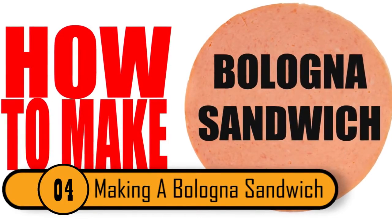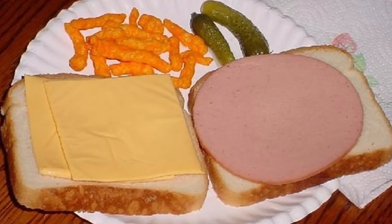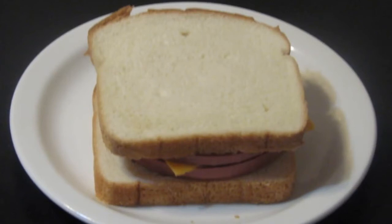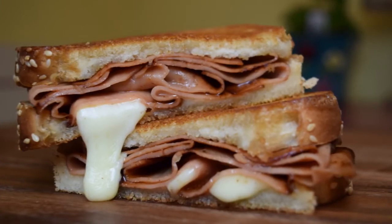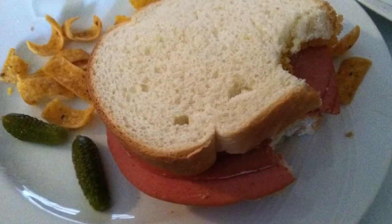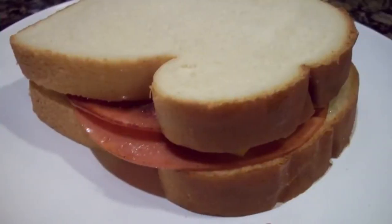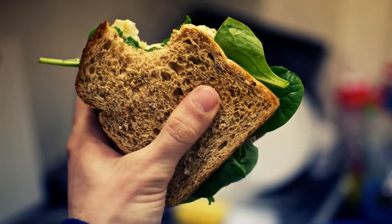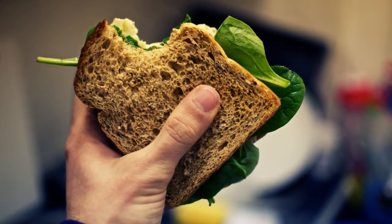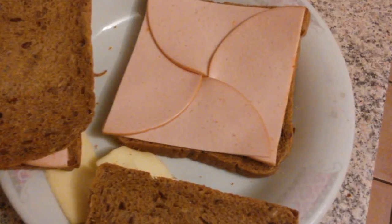Making A Bologna Sandwich. When you make a bologna sandwich, the bologna sits in the center of the bread, so you get nothing when you bite the edges. Even overlapping two pieces won't cover every bite. The way to correct this is to cut the slices of bologna into pieces and put the flat edges flush with the edges of the bread on all four corners, guaranteeing bologna in every bite.